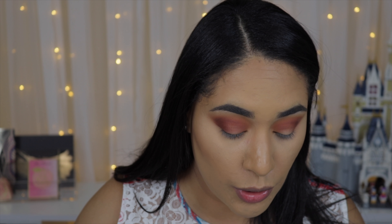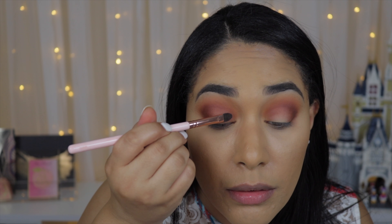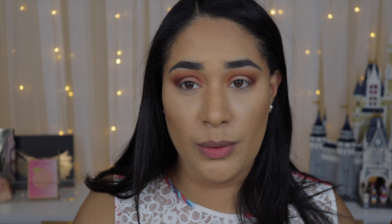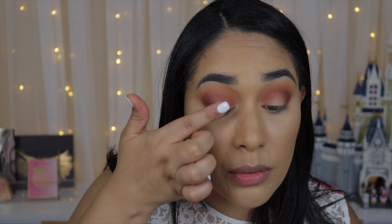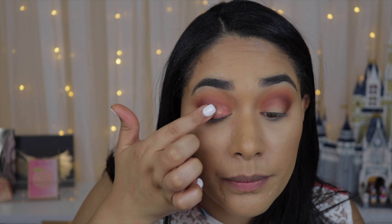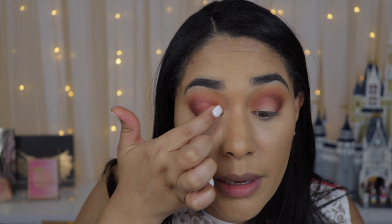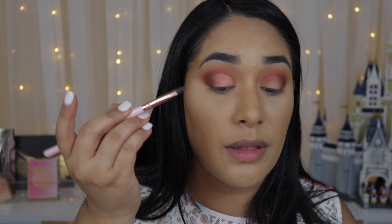So it actually performed just like the original Jaclyn Hill palette — the shimmers don't show up too well with a brush alone. I have two options: I can either use Fix Plus and build it, or I can use my finger. This is what I would do with the original palette — just use my fingers for the shimmer shadows. You can see how much more pigmented it looks now. If you don't want to use your fingers, I'd suggest building it up with Fix Plus.